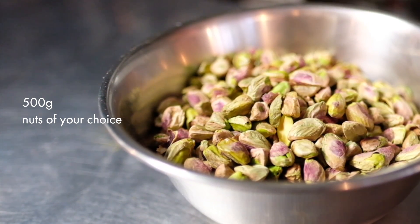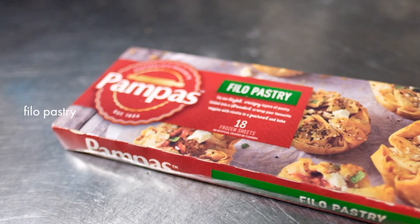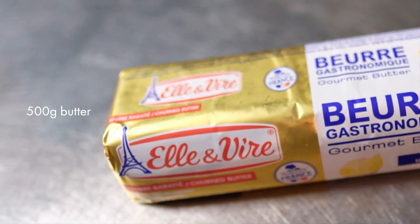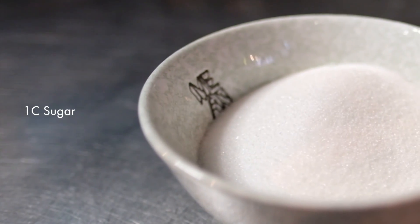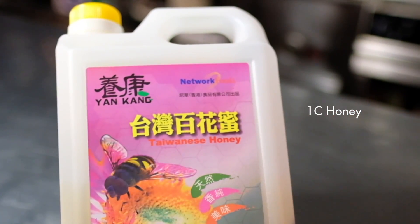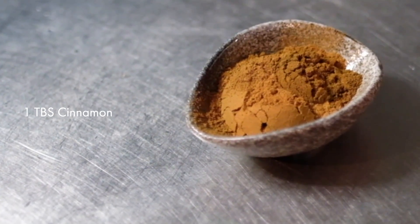In this recipe I'm using pistachios, but you can actually use walnuts, macadamia, hazelnuts, or any other nuts of your choice. For filo pastry, I actually just bought it from the grocery store — you can find this frozen and just defrost it before you use it. I'm also using a little bit of spice: nutmeg and cinnamon.